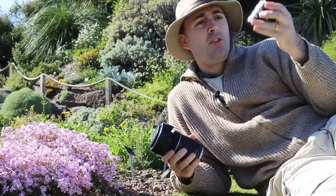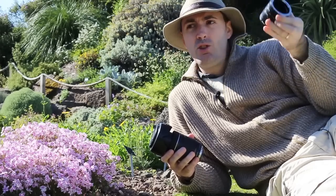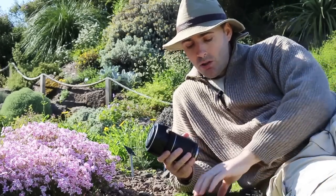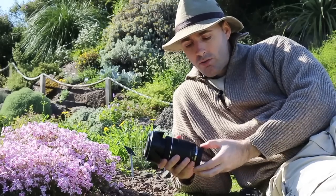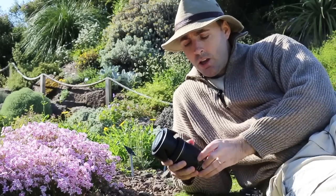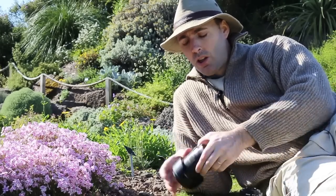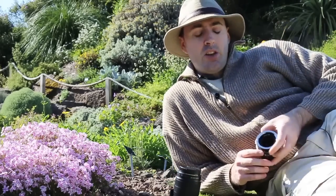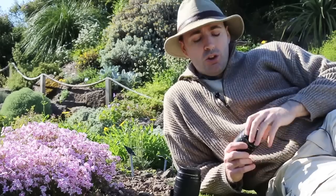A little advice: these extension tubes are really cheap. These are from Jessops and you can get them for around 50 pounds. If you do some research on Amazon or eBay, you may find them for even less — around 10 pounds for all three rings.